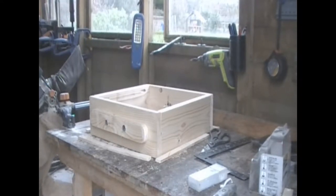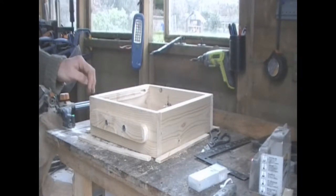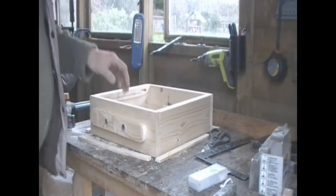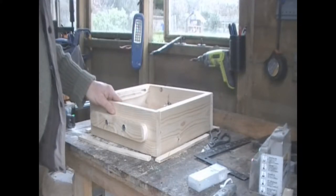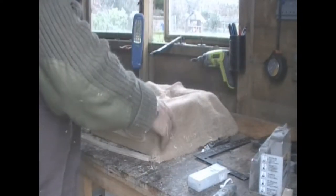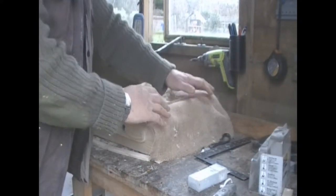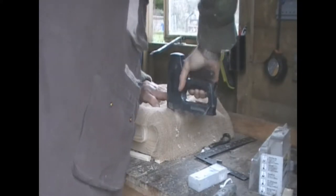This is the quilt for the hive. It's nothing more than a simple box made in the same way as the brood boxes were made, only half the size with handles. The first thing you do with it is put a piece of porous material — I'm going to use hessian — so that goes on there, and then we need to put it in place.